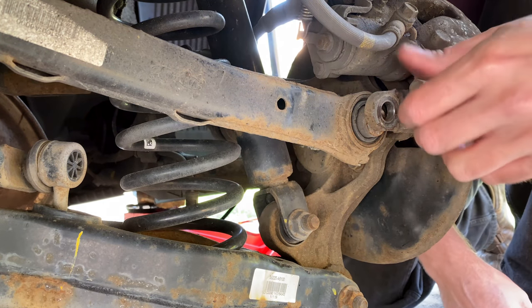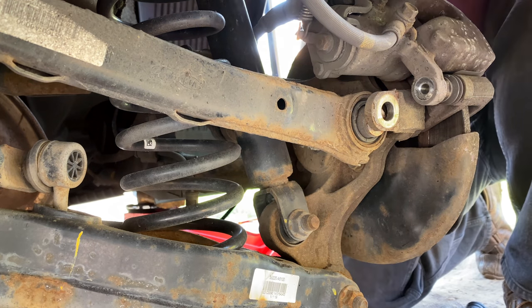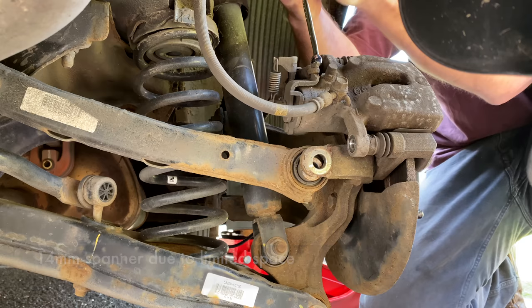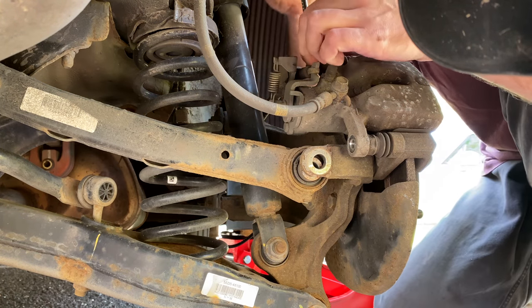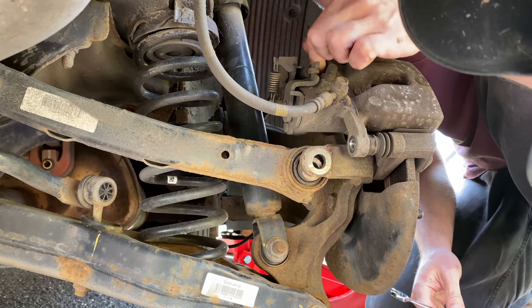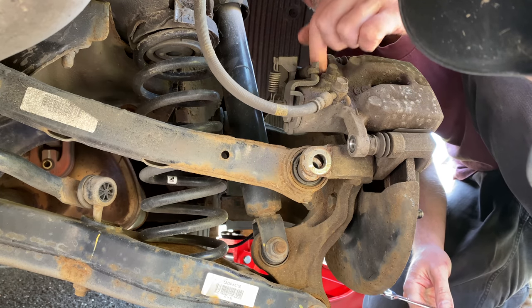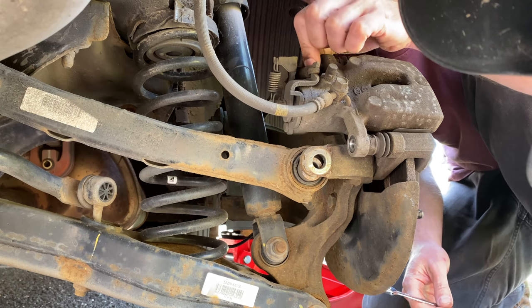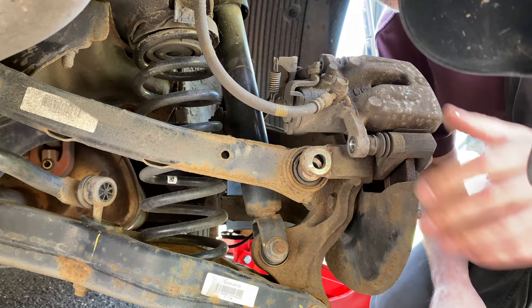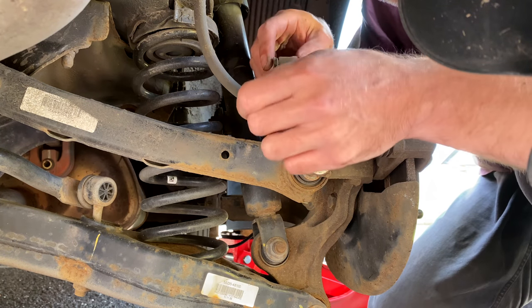They take hardly any pressure at all - not much torque on those. Unfortunately I can't get to this one very well. So we've just removed this one and that one. Obviously when you've done this, make sure you've released the handbrake and chocked the wheels so the car isn't going to roll off anywhere. You should probably release this handbrake cable somehow, but I'm going to see if I can do this without doing that. It's all self-contained.